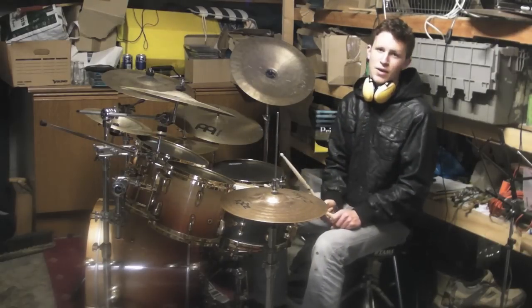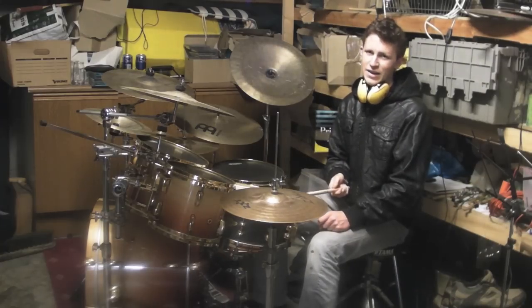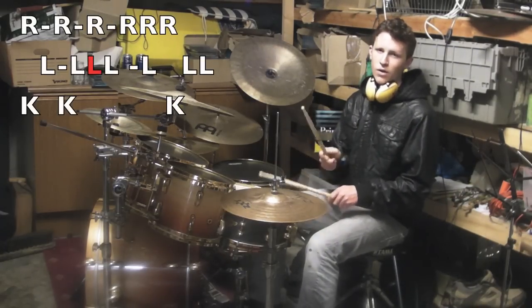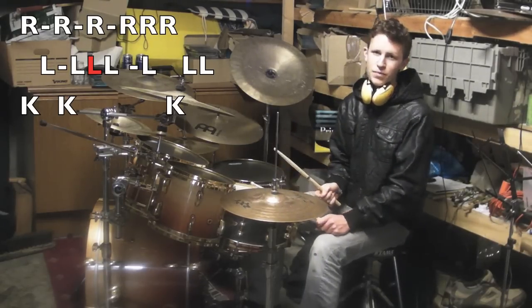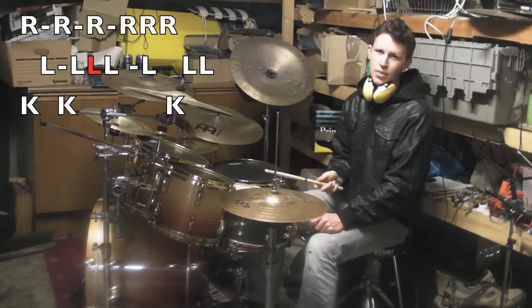So we're almost there already. The next thing we need to do is place the kick on the first two right hands on the hi-hat. So that sounds like this. And then you place another kick on the last right hand.